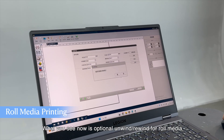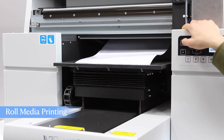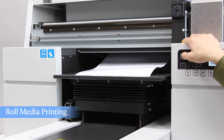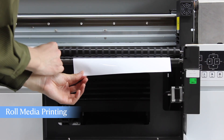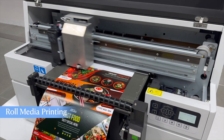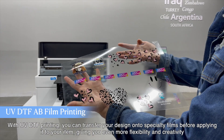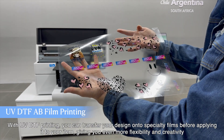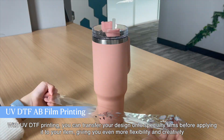What you see now is the optional unwind/rewind for roll media. With UV DTF printing, you can transfer your design onto specialty films before applying it to your item, giving you even more flexibility and creativity.